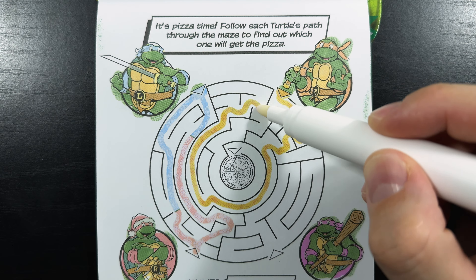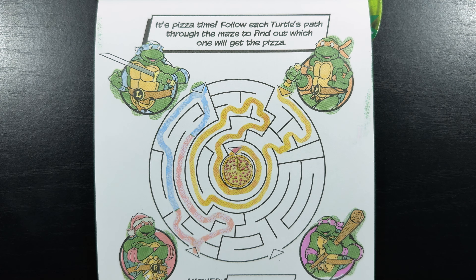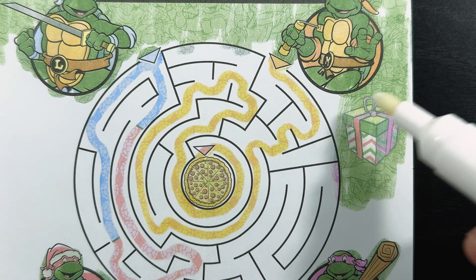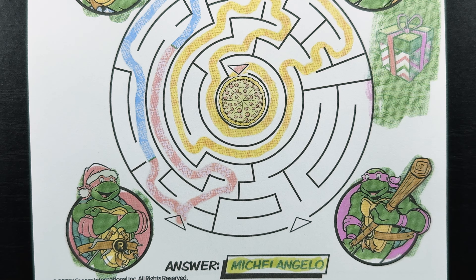This one's looking promising. Yeah, there we go — Michelangelo got the pizza! Now let's go ahead and find that hidden gift. There it is. We found the hidden gift right below Michelangelo. And just to make it official, our answer is — yep — it was Michelangelo.